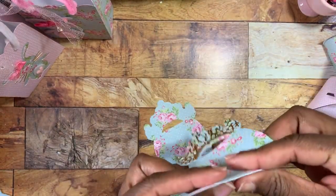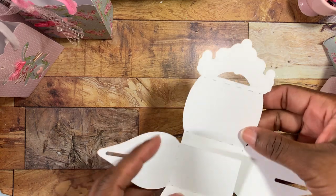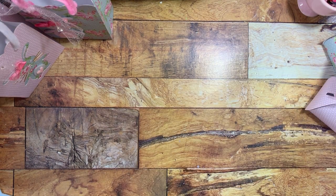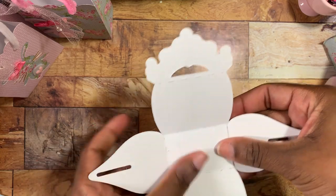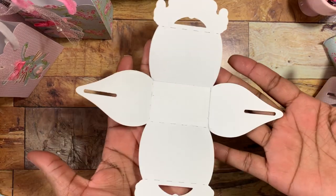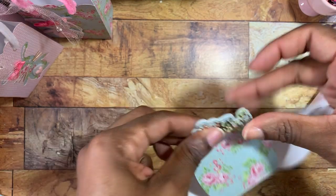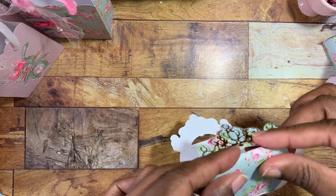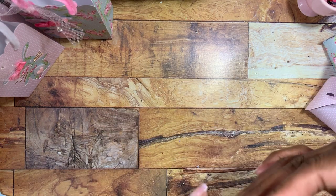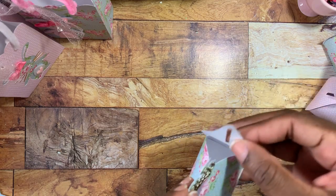There are score marks on both sides, so you just score on those pieces. Once you do your scoring, all you have to do is layer one piece on top of the other — that's it. I'm using hot glue here because it's quicker. Just put hot glue on there and line it up, making sure it is not over the score marks on either side. You can also glue the back piece down or just leave it unglued and open from the sides.